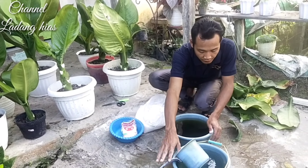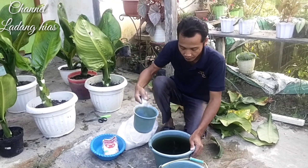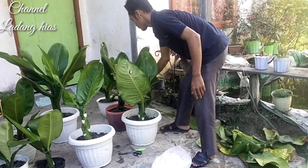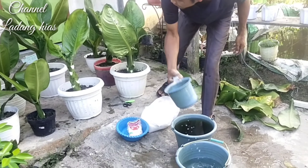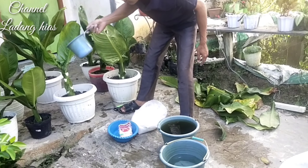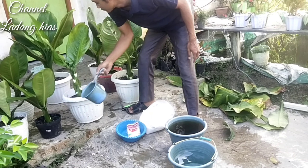Tekniknya, media ini saya siram dulu dengan air. Silakan mau menggunakan air apa saja, yang penting kandungan airnya bagus. Sebenarnya bagusnya itu air kolam ikan teman-teman, karena sudah mengandung pupuk. Kita basahin dulu medianya, di media tanamannya. Tapi jangan terlalu banyak, cukup kita basah saja di media tanamannya.